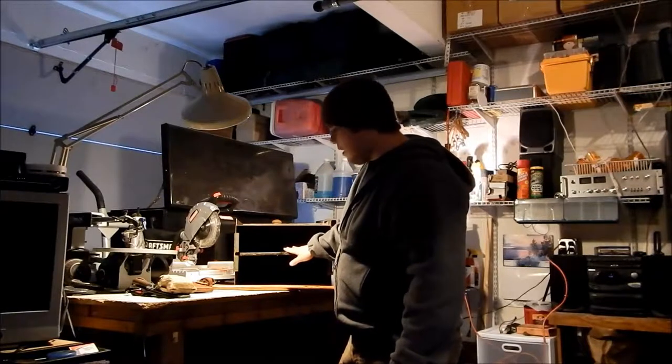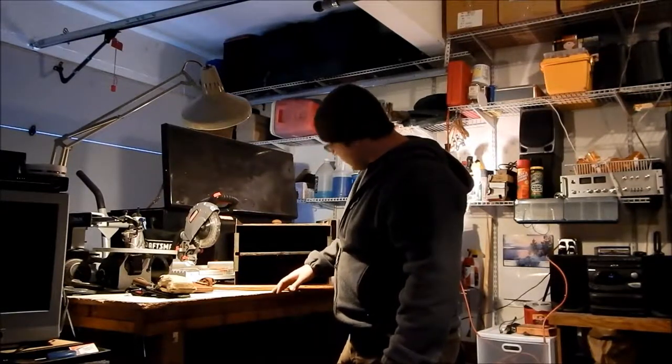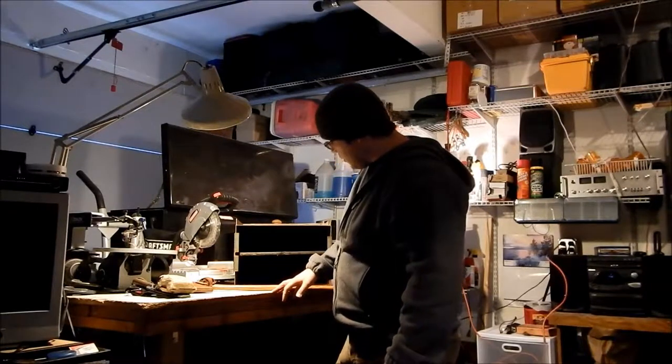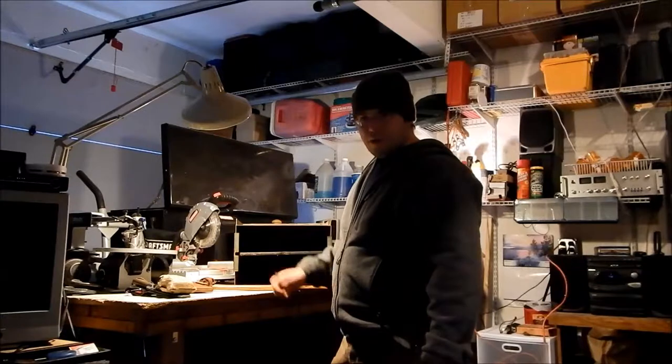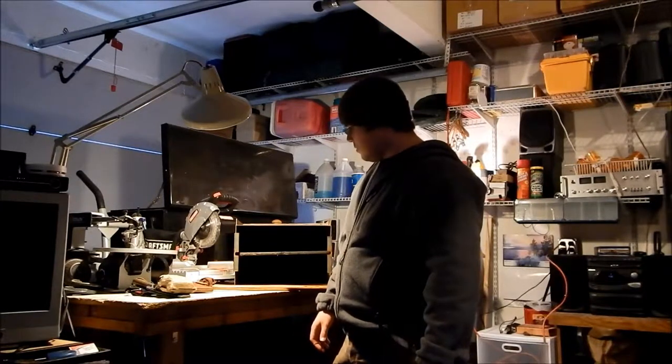Up top we've got a rack right here that you can take out for cooking larger things. I'll give you a close-up in just a minute. These cook quite well — I've cooked all sorts of things in here: birds, pizza, cinnamon rolls, and other things.